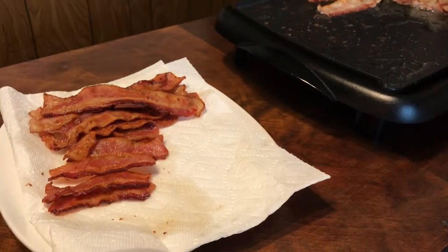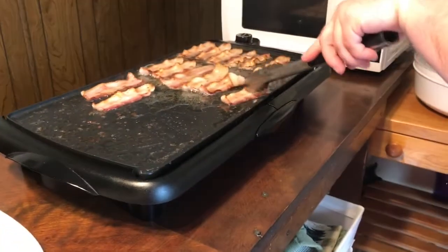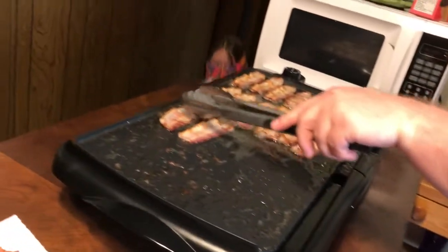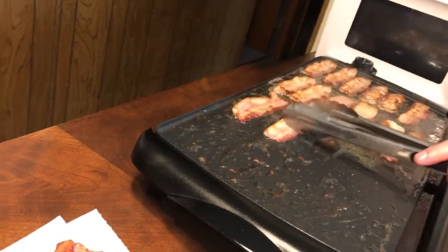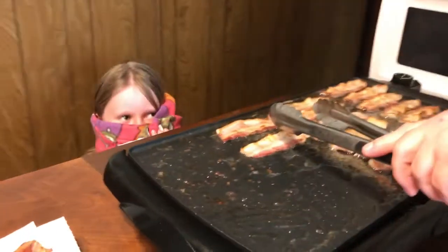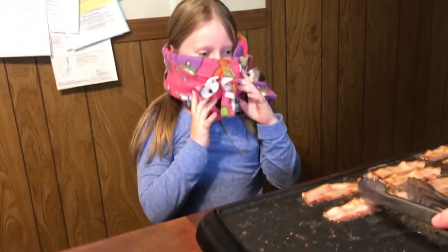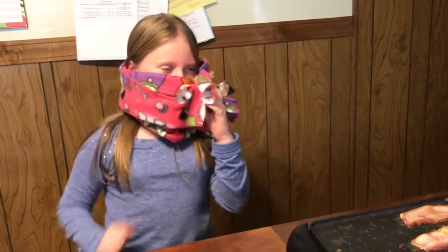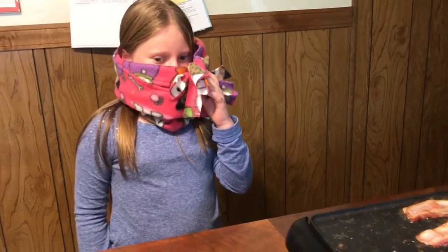Bacon! Lots of bacon! What in the world? What are you doing? I'm here to steal your bacon. I don't think she's going to be hungry.